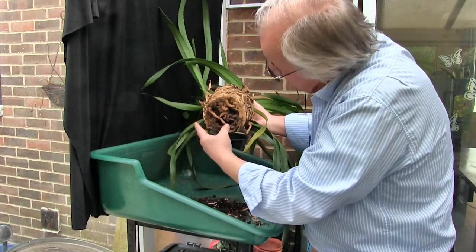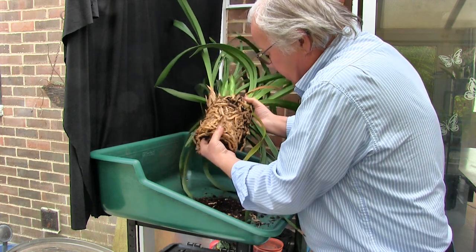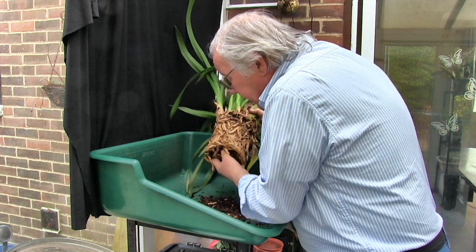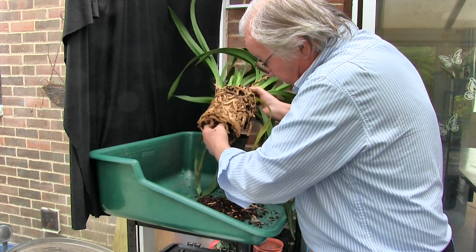What have we got underneath? One thing I have just noticed — this looks like it's got some slow-release fertilizer in it. Which isn't a bad idea for cymbidiums.